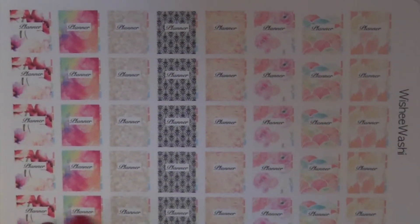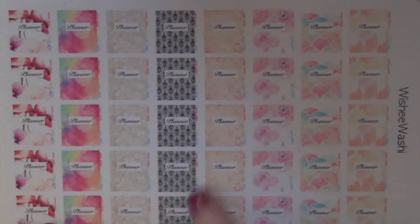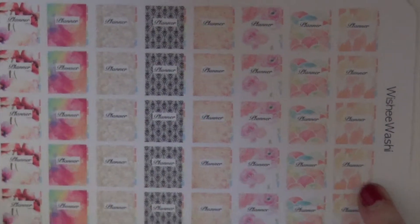I actually bought these planner stickers too, and I absolutely love these. This one is like a watercolor pattern, which reminds me of my Erin Condren for 2016. But all of these patterns are super, super beautiful.